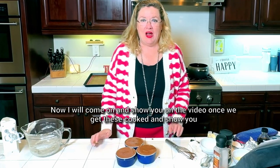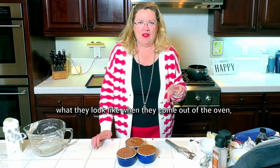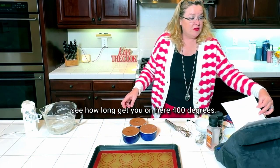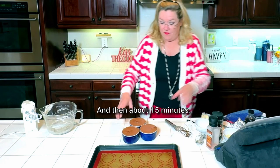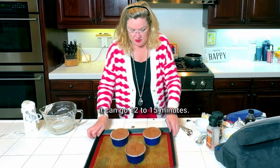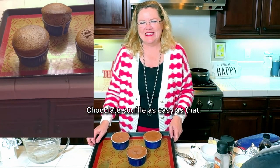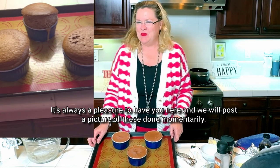Chocolate soufflé! I will come back on the video to show you what they look like when they come out of the oven. I'm going to put them on a baking sheet, in the oven at 400 degrees for about 12 to 15 minutes, depending on how hot your oven is — you want them done but still yummy and fudgy. As easy as that. Thanks for watching, it's always a pleasure to have you here, and we will post a picture once they're done.